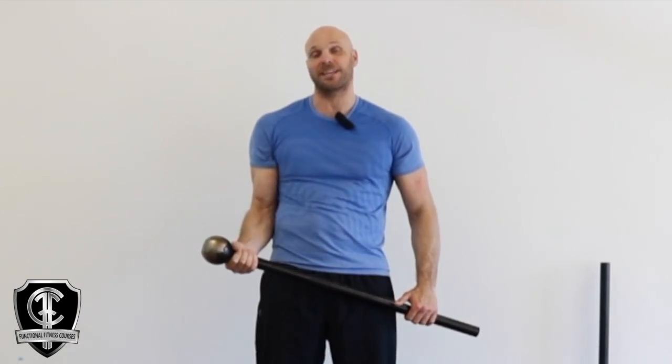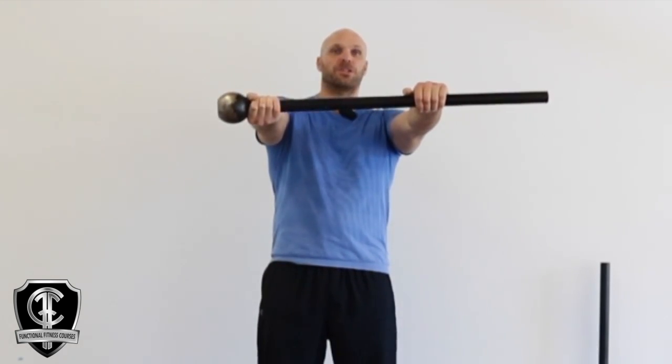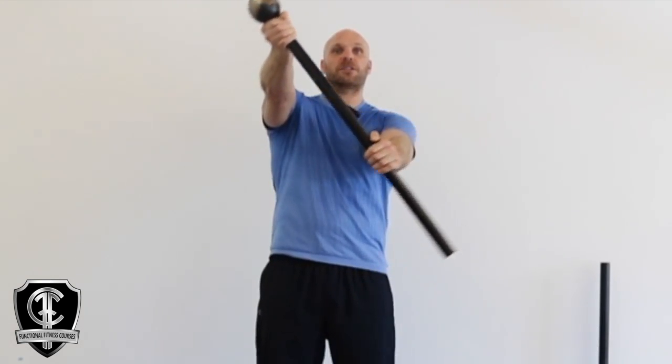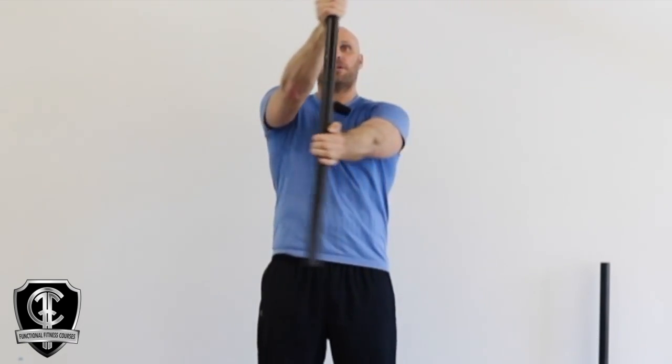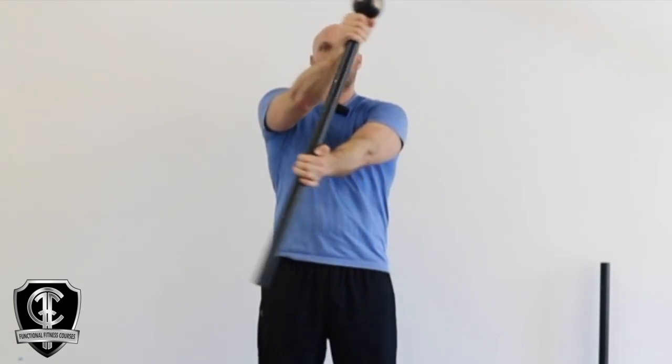The hand that's closest to the mace head should be facing upwards and your other hand is facing downwards. Bring the mace up to around shoulder height, then all we're going to do is cross arms over the top — right over left.